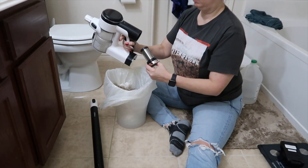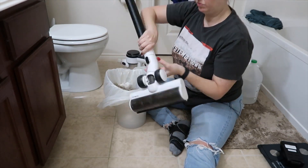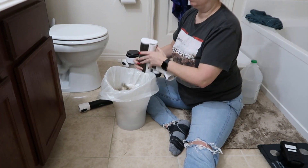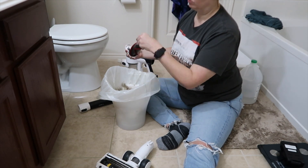I started by knocking off as much of the dirt and dust as I could into the trash can, and then I'm going to rinse it in the sink. There's a notch on the side of the floor brush and I just pulled that open so that I could get out the roller and clean that as well as the inside housing.